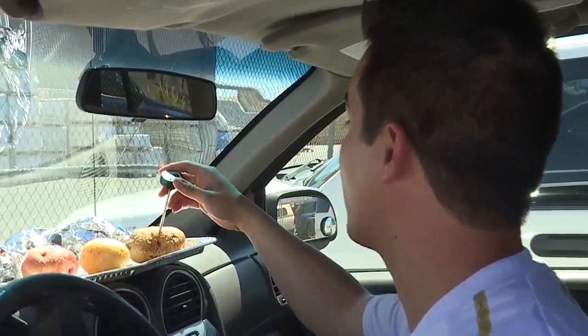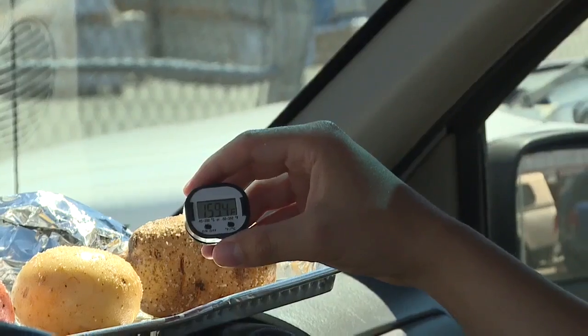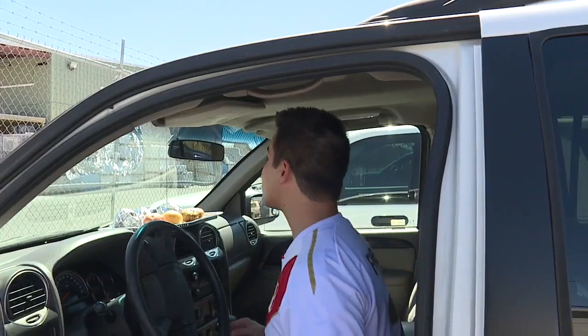This russet potato is sliding right in there — check that out. Almost 160 degrees, it's at 159. They are in fact cooking.